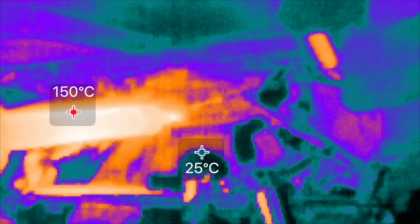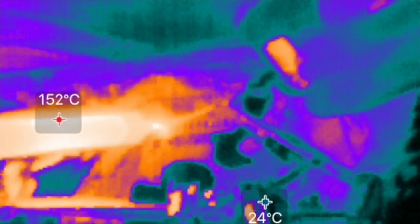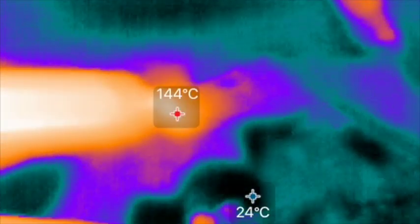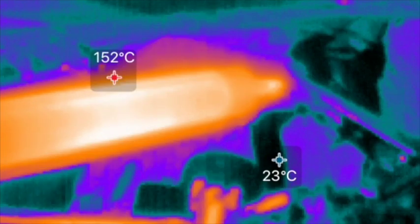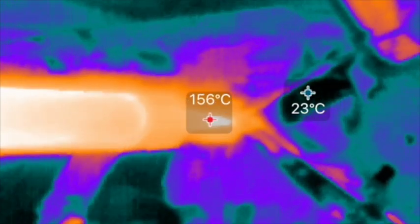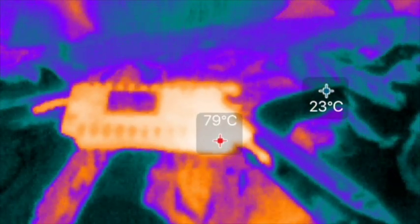A really important application — and the main reason I got this device — is electronics. I've often held electronics to my hand or cheek to gauge how hot something is, which can burn you. I used the camera briefly to watch my friend solder headers onto a microcontroller board. It's interesting: the soldering iron tip doesn't look very hot, but as soon as the solder touches it, it looks much hotter than the rest of the iron. This has to do with how different materials emit infrared differently.